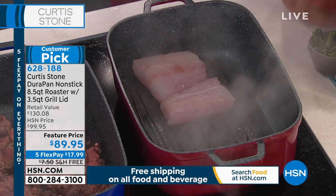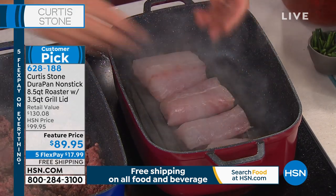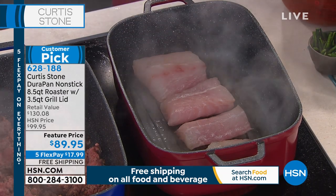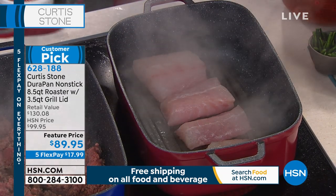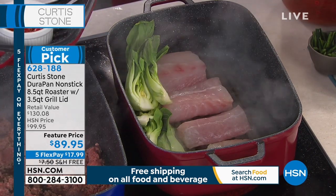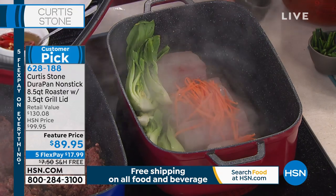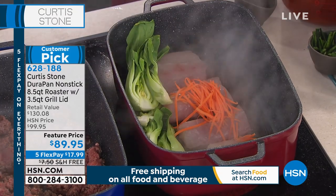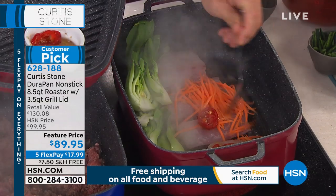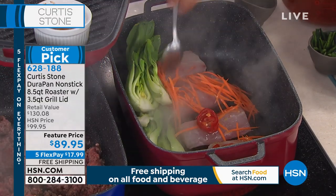I can now go ahead and steam my fish. If I wanted to put mussels and clams in there as well, I could. I've got some greens here — I'm going to stick some bok choy, maybe a little carrot and a little chili. The capacity is really amazing. You can put up to a 16-pound turkey in here. You can cook turkey, chicken, roast beef — there's just so many options.